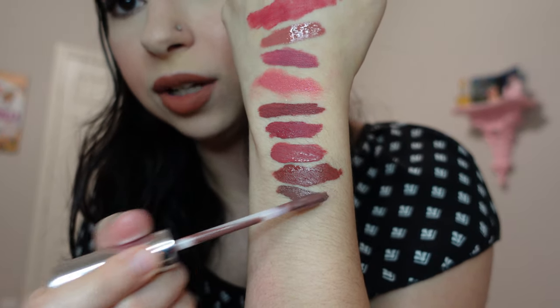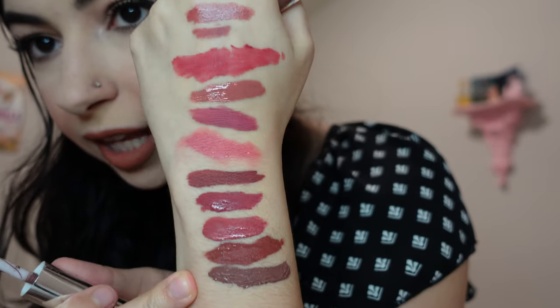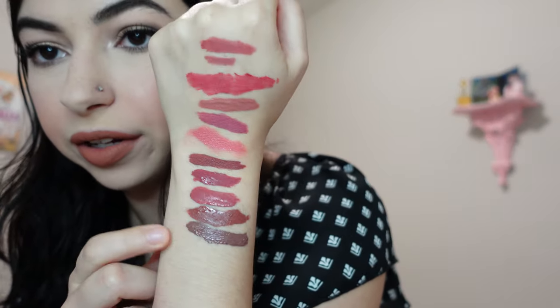Next is the Anastasia liquid lipstick in Sepia. I know a lot of people don't like this formula — it's very drying on the lips, and I would agree. I got this at TJ Maxx a while back and it's so cool-toned, kind of a cool-toned purple. I don't have much like this one. I wouldn't say it's my favorite formula, but it's the only Anastasia one I have and it's a cool color so I'm going to hang on to it. It does stay pretty well despite being drying.